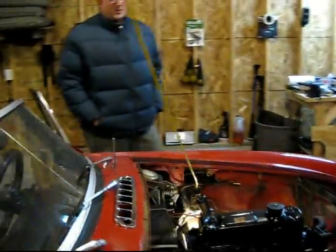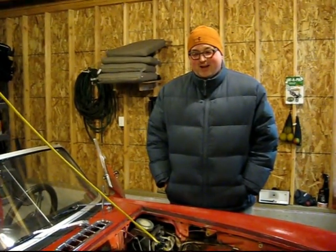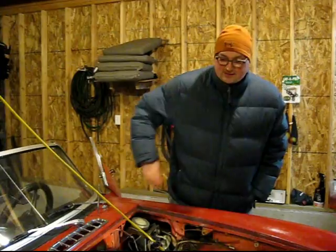I've done this before, but the first time I did it, it was a real pain, so I figured I'd share with you — and that's removing this heater unit.